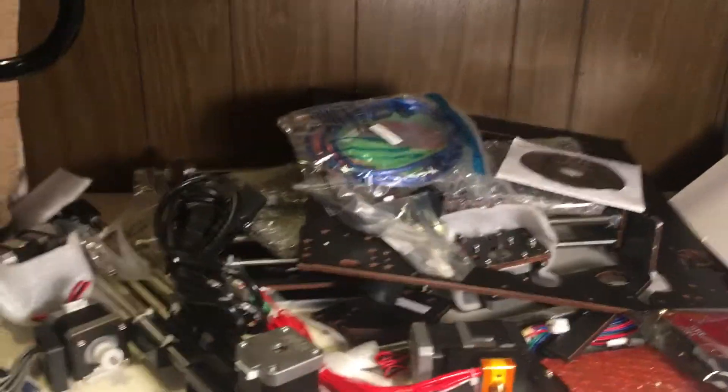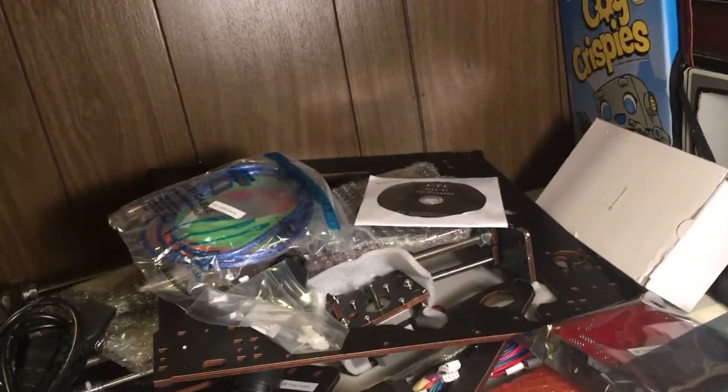I was going to do a time lapse, but let's just get back to this whenever this is not a big freaking mess. So the last printer — turns out there was a part that was messed up on it, a part that literally just snapped off, and there was no way I could fix it because I couldn't even find the piece that snapped off. RIP that conveyor belt thing.